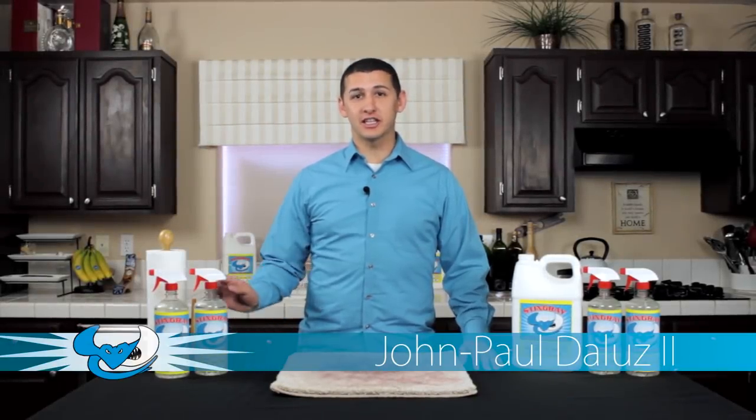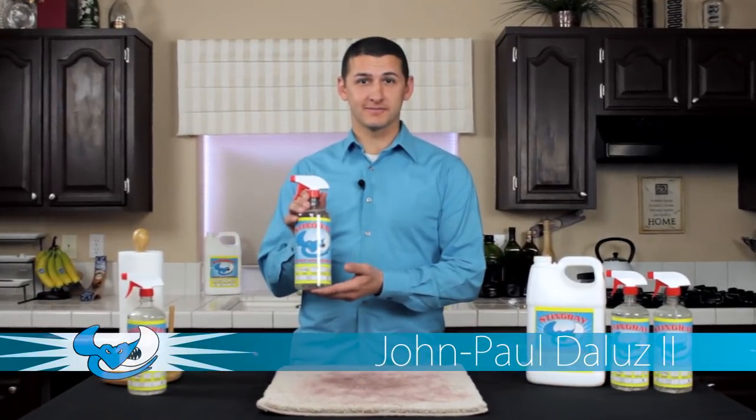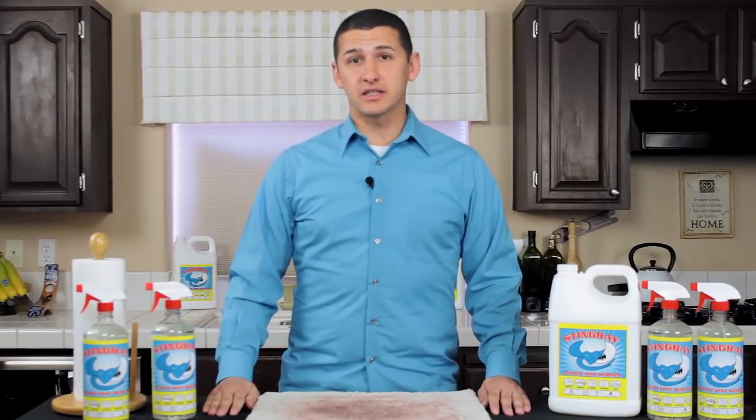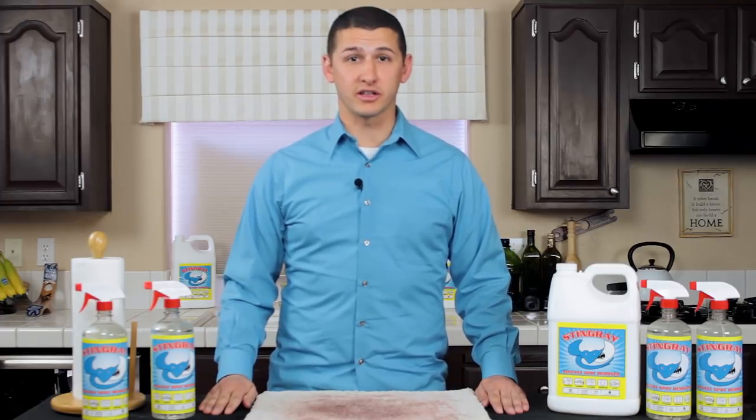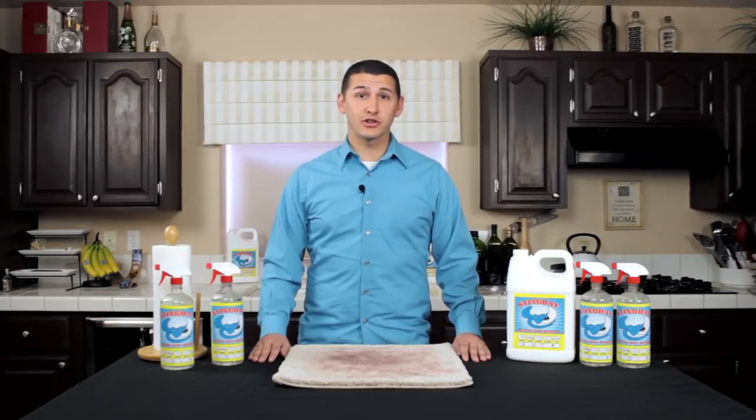Hello, my name is John Paul Deleuze here with Stingray Spot Remover. Today we're going to be discussing the different types of spots and stains, as well as the different types of materials and fabrics you can use our product on. I will also be demonstrating how to use the product to reach the most ideal results.